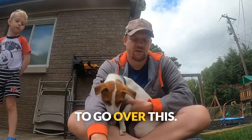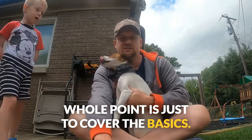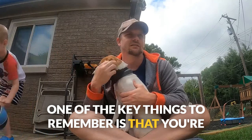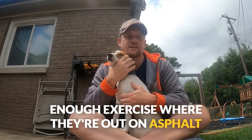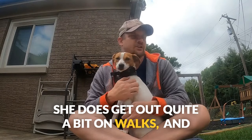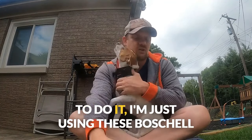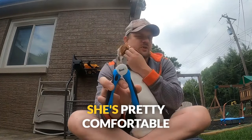We want to go over this video kind of as efficiently as we can and just cover the basics of how to trim your Jack Russell's nails. One of the key things to remember is that you're not always going to have to — if they get enough exercise where they're out on asphalt or cement, they'll kind of file themselves down naturally. She does get out quite a bit on walks and in the backyard, which is a mixture of cement and grass, but she still needs hers trimmed about every four to six weeks.